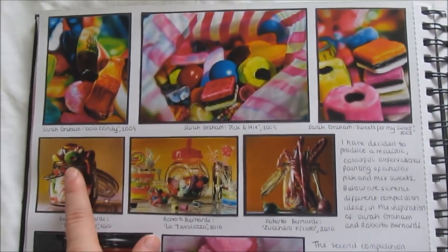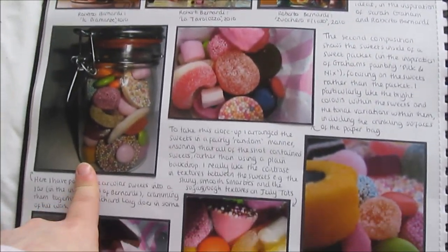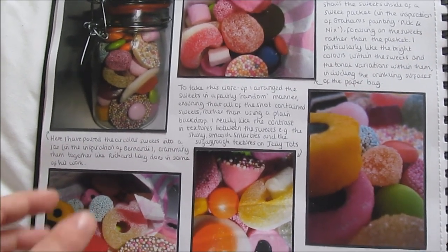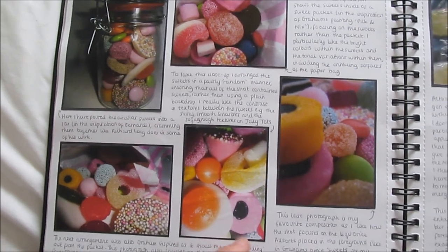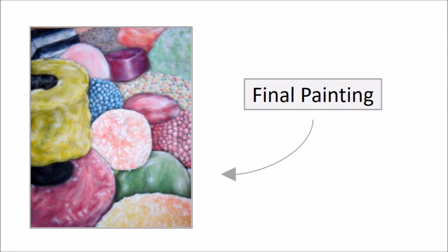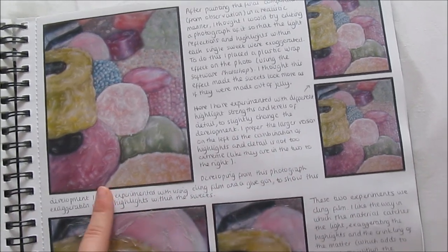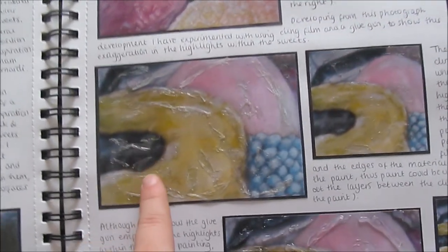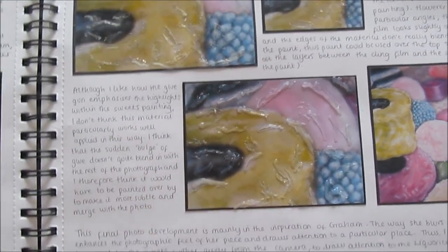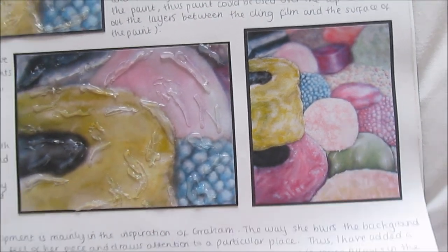For the next page, I took inspiration from an artist called Sarah Graham. I got a few pieces of her work and wrote what I liked about it. I then took my own photographs in the style of hers — I went to Wilkinson's, got a load of pick and mix, laid them out, tried different composition ideas, and this is the final layout I went with. I then developed these ideas by editing my painting in Photoshop and trying different effects. I also used cling film to add detail and a hot glue gun, evaluating as I went. This was the final painting I did of the sweets.